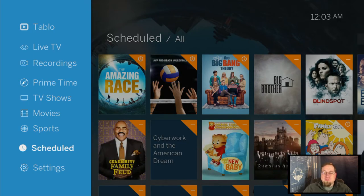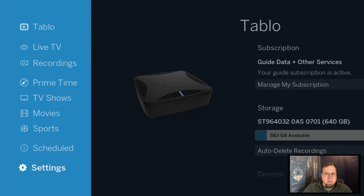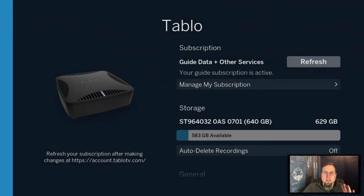Five bucks a month is not bad for TV. But what I did instead was, at the time we got this, they offered a lifetime subscription for a hundred and fifty dollars. That's been about four or five years now and I've never seen a bill from Tablo since. So I'm into this about three hundred to three hundred and fifty dollars total, and I never get a monthly bill ever again. This is also one of the services I offer — coming out to your location and giving you a rundown on how to cut the cord.